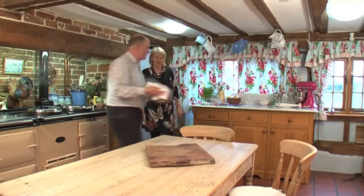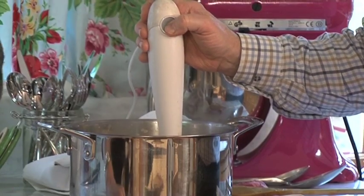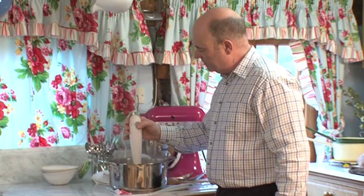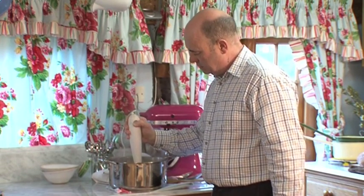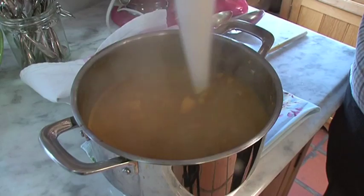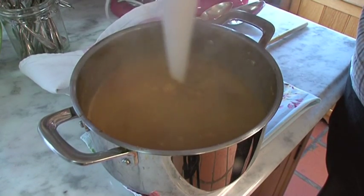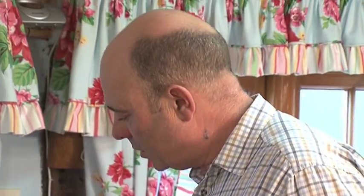It's had that 10 minutes of cooking now. We're going to take it over. Always make sure you've got the blitzer right in the bottom of the pan, otherwise it'll be all over the place. It will change from being a watery, lumpy soup into a lovely smooth silky textured soup. I think we're there now.